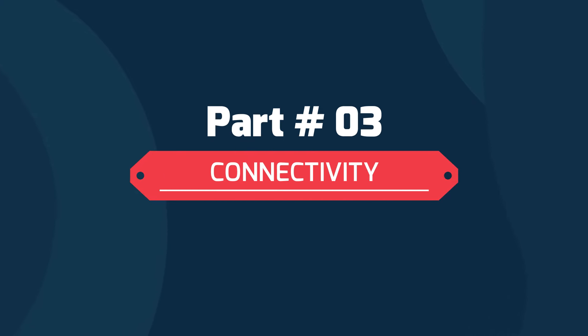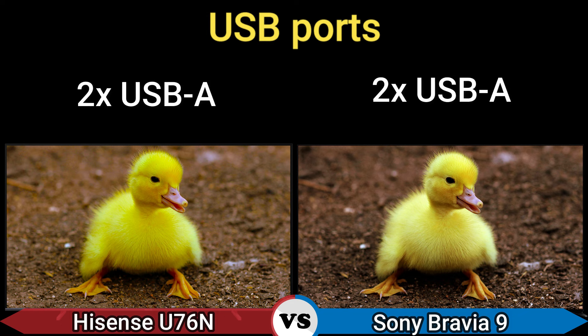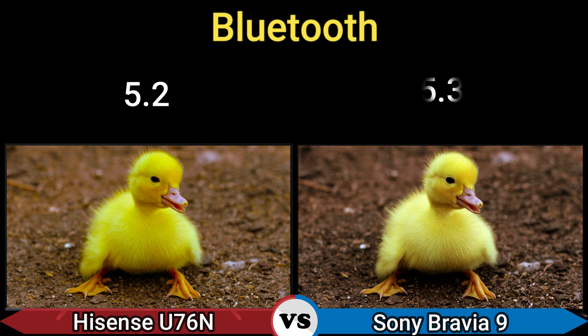Part 3: Connectivity. Number of HDMI: 4 x HDMI 2.0. USB ports: 2 x USB-A. Wi-Fi: Wi-Fi 6E 802.11 AX and Wi-Fi 6 802.11 AX. Bluetooth: 5.2 and 5.3.